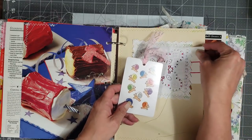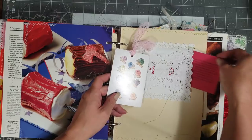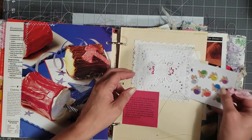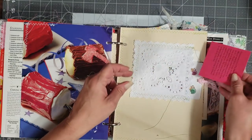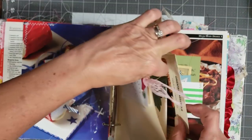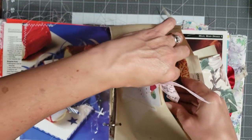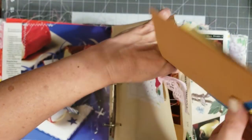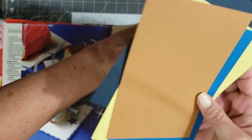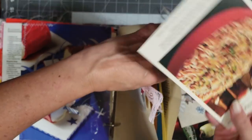I tucked a little scripture down in there — super cute. Then inside the pocket I put some extra vintage wallpaper, some more journal cards or photo mats to play with, and then one of those huge recipe cards that I got from Selena. Sorry if I'm bumping the camera — I'm hitting the cord.